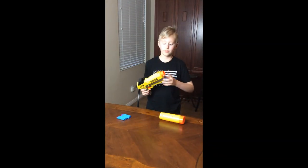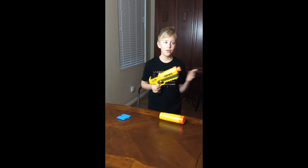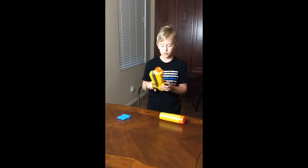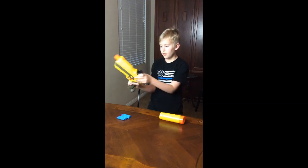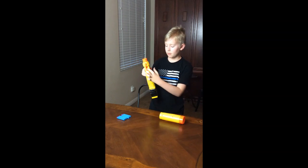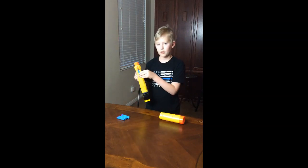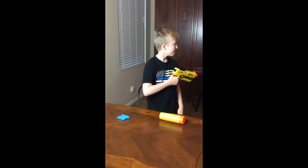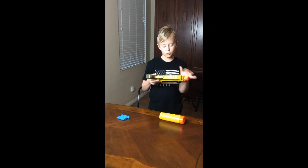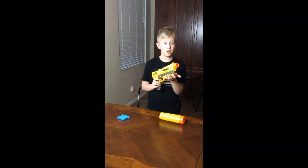Starting with the blaster — at the front we have a normal Modulus barrel, which I think you can add any type of barrel accessory you want. On the top you've got your loading mechanism, and when you pull it back it reveals the internal magnet where you load in your darts one at a time. It stores up to three darts. At the bottom we have this cool little groove pattern, which honestly doesn't do anything — it's just style points.